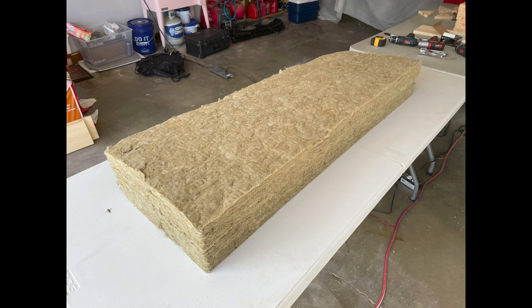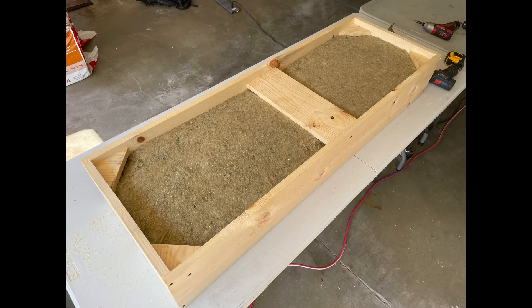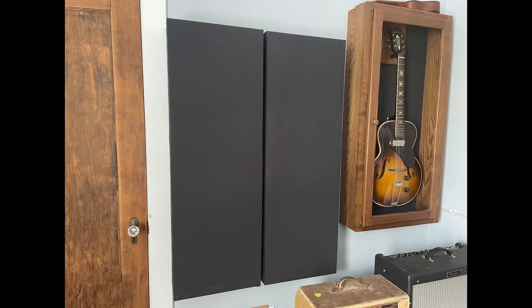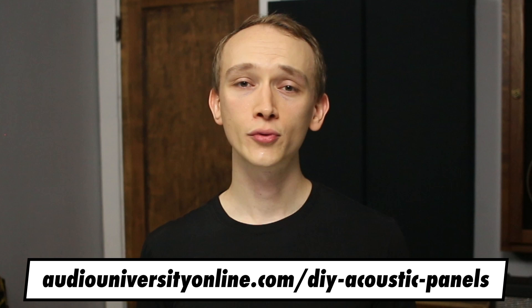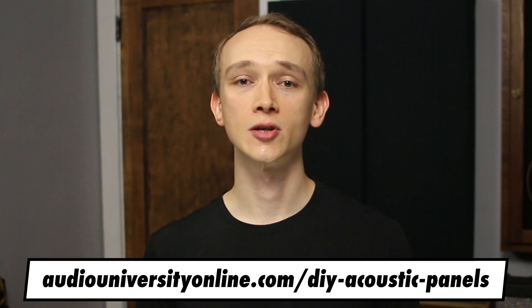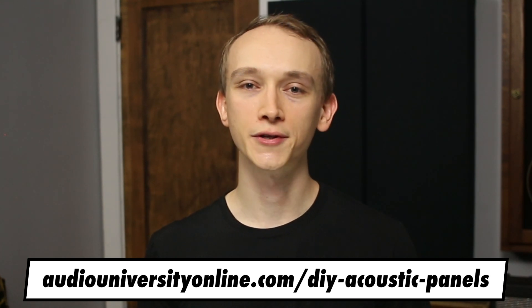Luckily, with a few strategically placed sound absorption panels, you can significantly improve the listening experience. In this video, I'm going to show you how to build acoustic panels that cost less than what you'd pay for professionally made panels. Alternatively, you can find some links in the description below to some of my top recommendations for pre-made acoustic panels. I've created a full kit that will make it easy for you to get everything you need for this project. Using those links supports the channel at no extra cost to you.